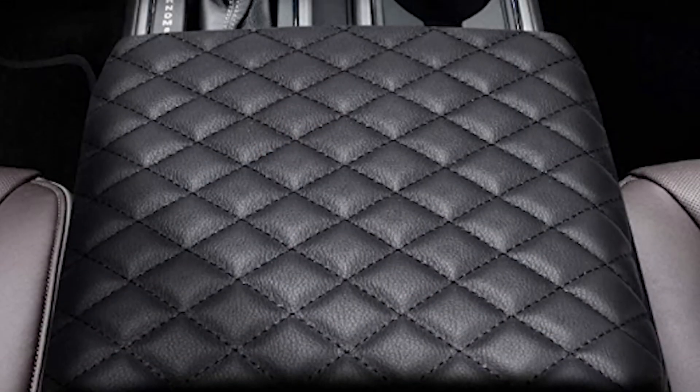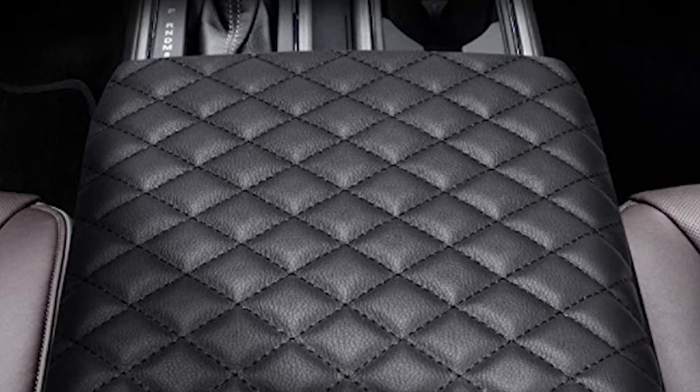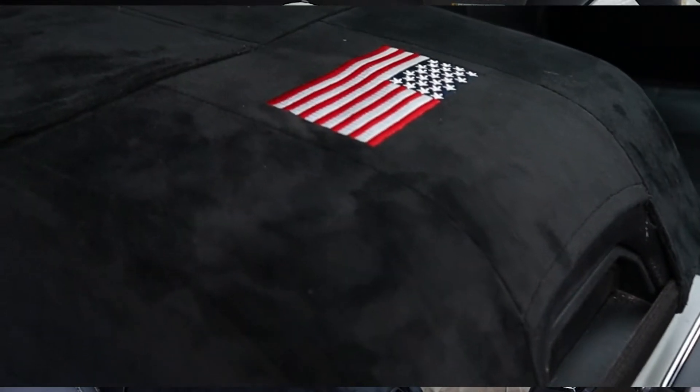They have two different versions: this velvety one that I have here, and a cross-stitch quilted look that's also black. I thought I wanted the quilted one, but whenever I got this velvet version in, I really liked it — it's nice and soft and super smooth.